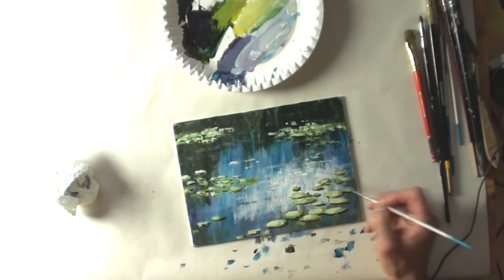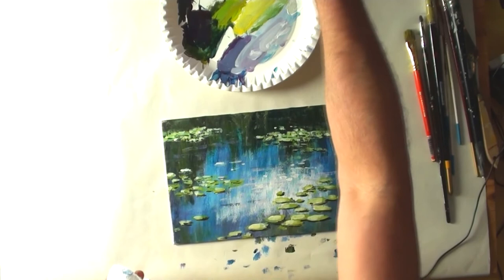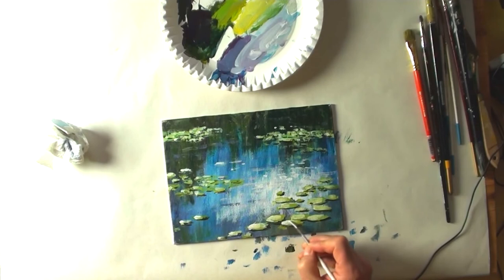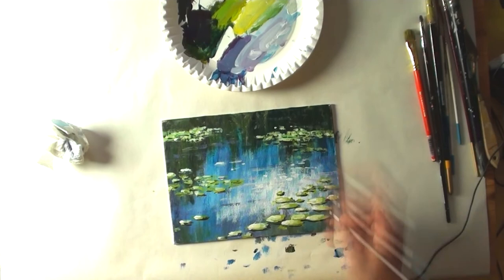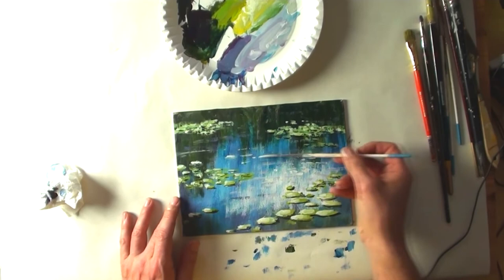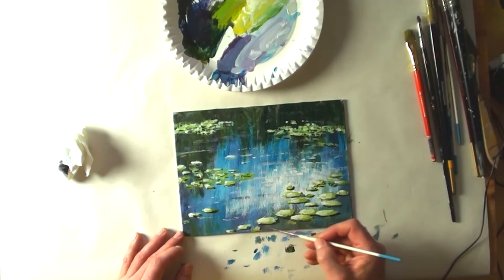This looks nice. Now I'm using a liner brush and adding pure white for the highlights — sunlight reflections on the leaves of the lilies on the upper left parts. The leaves at the top of the painting are smaller than at the bottom because the leaves on the bottom are nearer to me.